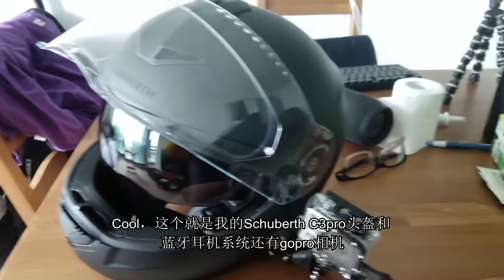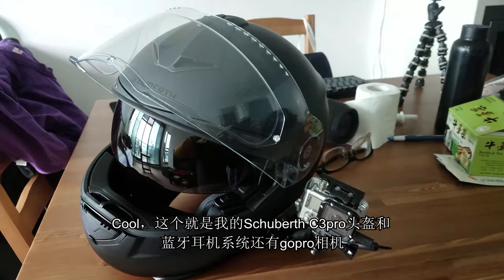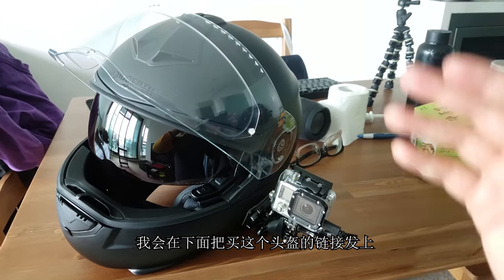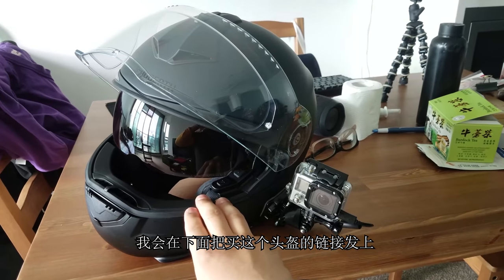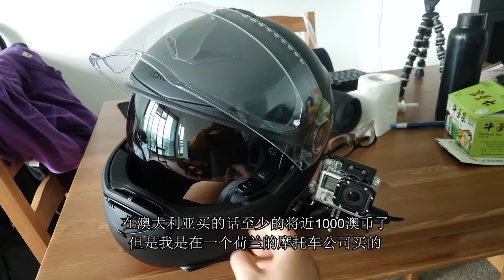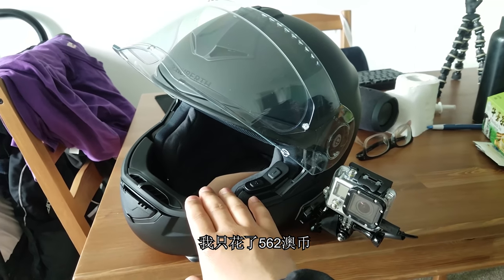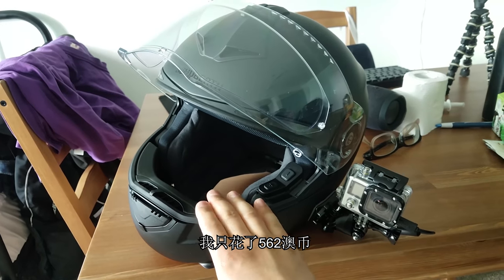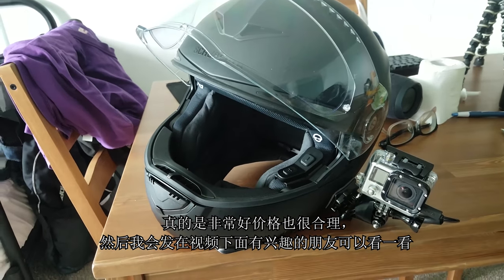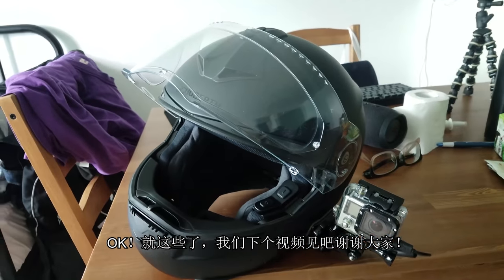So yeah, basically that's it — that's my Shoei C3 Pro modular helmet with my GoPro setup and my intercom. I'm going to put the link where I purchased this helmet down below. It will cost you almost a thousand dollars in Australia for this particular helmet, but I bought it from an online retailer for 526 dollars — the matte black version. It's really good. I'll put the link down below and you guys can check it out. Alright, cool — that's it, see you guys in the next video!